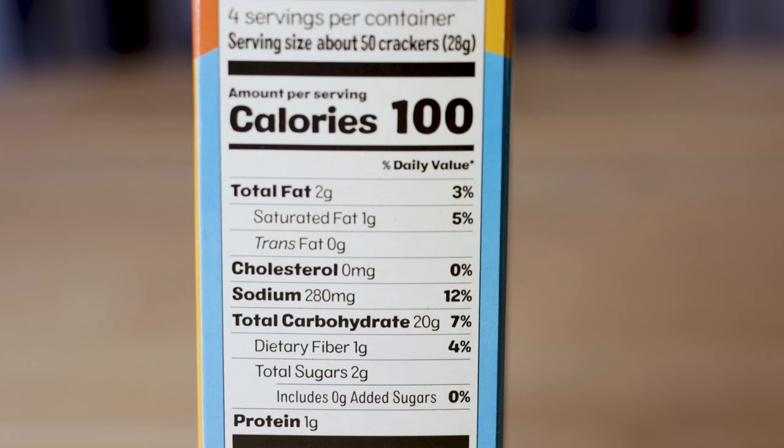Looking at the macros: there are only four servings per container, so we might actually get 50 crackers if there are only four servings in the box — that might make a little more sense. It's 100 calories per serving, so this is a pretty decent snack. You get 50 crackers for 100 calories, which sounds pretty good to me.